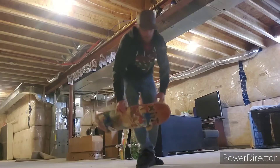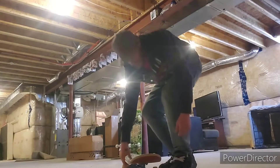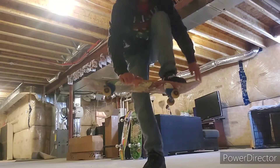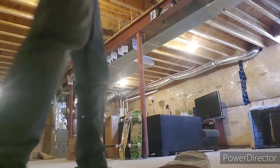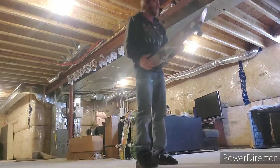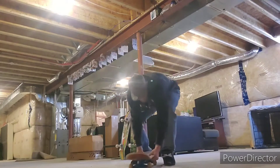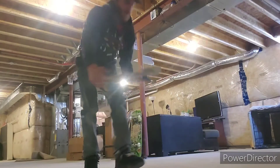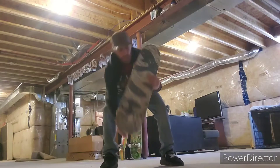Frontside flip — catch it right here. That's the difference between frontside flip and muska flip. With a frontside flip you catch it halfway around and then bring it the rest of the way around. The muska flip is just like a big whoop.